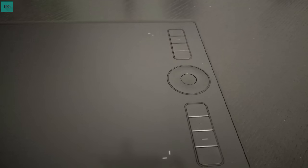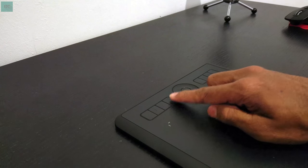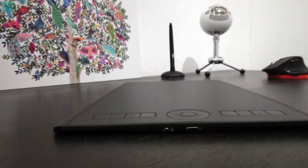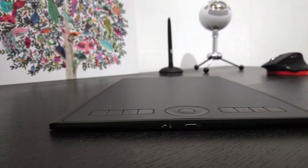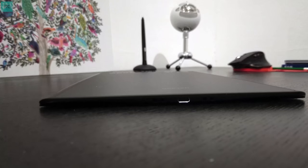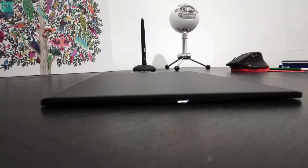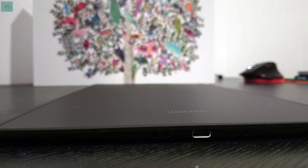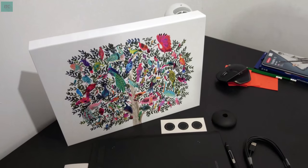Generally speaking, the build quality is really good. The buttons are really tactile and they're touch sensitive. There are also two buttons on one side — one for power and the other to toggle the touch function. This is actually a multi-touch supported tablet, and it's really thin as you guys can see.